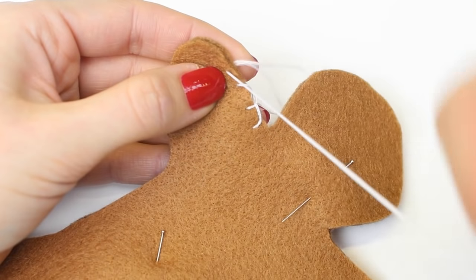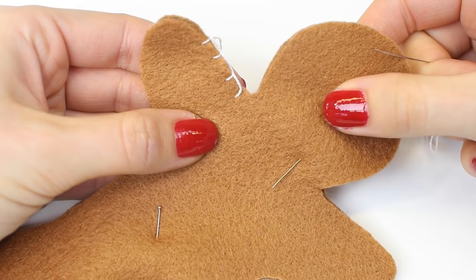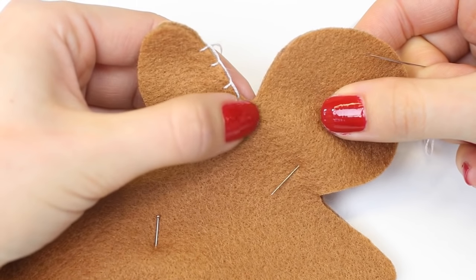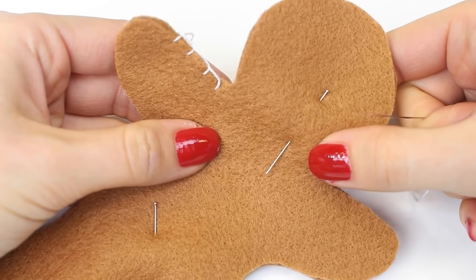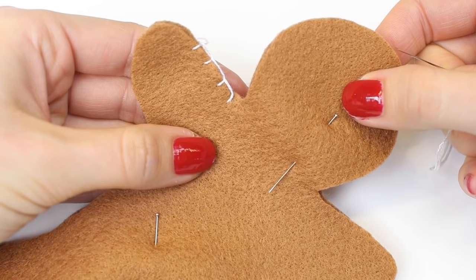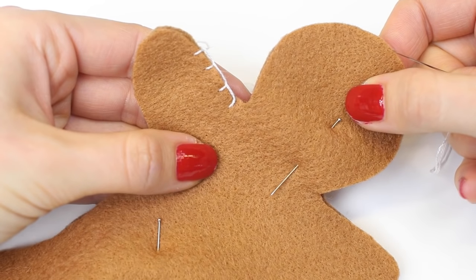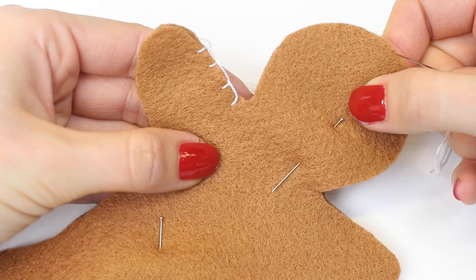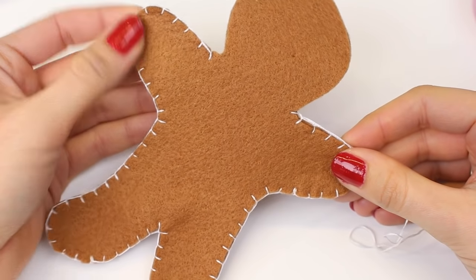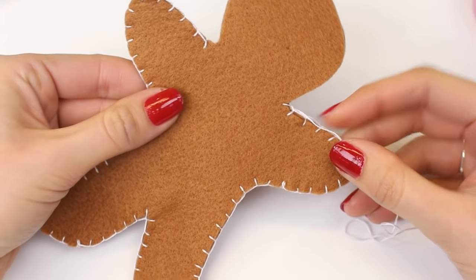Complete the blanket stitch all the way around your shape. With the gingerbread man, we're completing this from the neck all the way around until we get to the other neck, leaving the head open to allow us to stuff the hands and feet. You will need to leave an opening on the other shapes as well so that you can stuff them. The gingerbread man has now been sewn from the neck point on one side all the way around to the neck point on the other side.